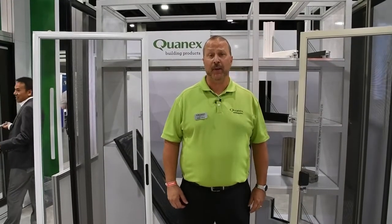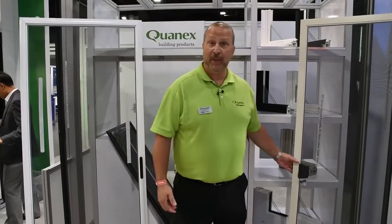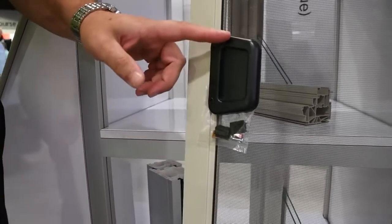Brian Ludwig with Quantex Building Products. Today we want to talk about one of our newest additions to our screen program: the patio door screen inset handle. What you're used to in the patio door screen system is flush mounted handles like this, and inset handles were once considered a luxury item on a high-end screen.